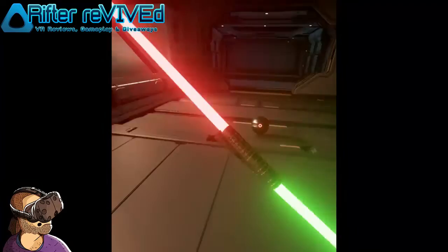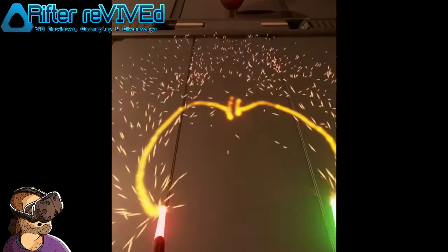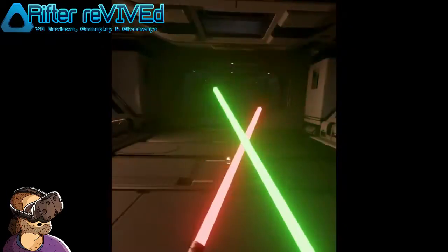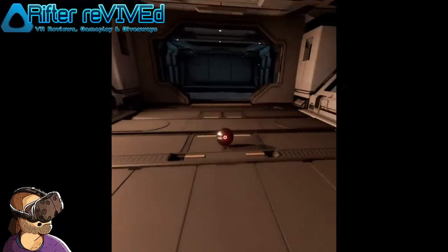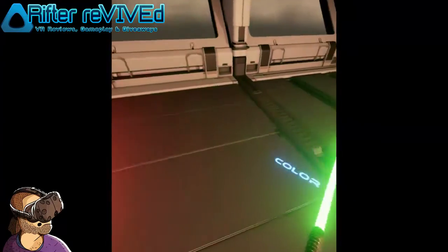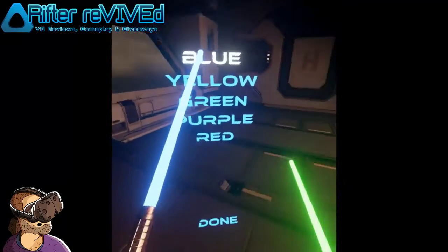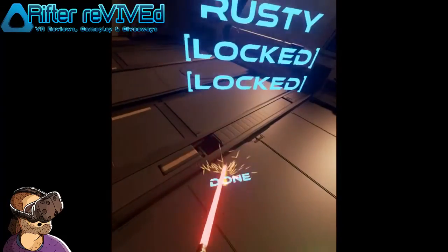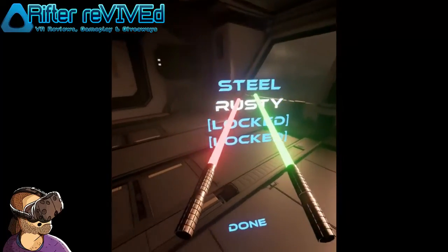Obviously the best part about this game is being able to wield lightsabers — I mean lightblades themselves. The weapons have a really nice effect when touching each other and when touching the ground, it creates a cutting effect which looks pretty neat and gives that feeling of wielding a laser-based sword. You are able to unlock several different colors for the lightblades along with different hilts. A fan of Star Wars will be able to step into the shoes of a training Jedi and fight off lasers like a pro.